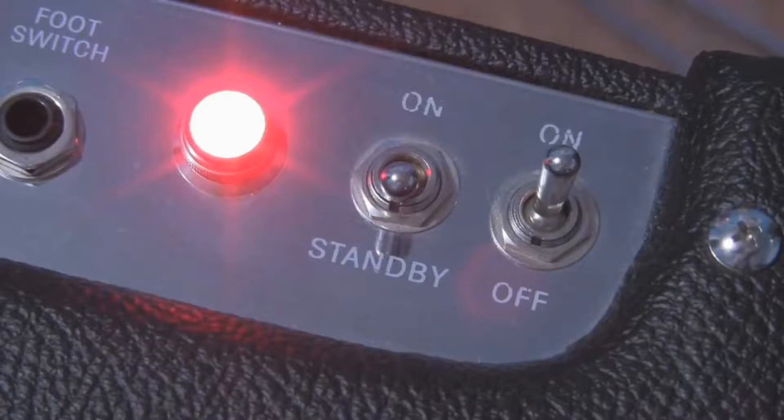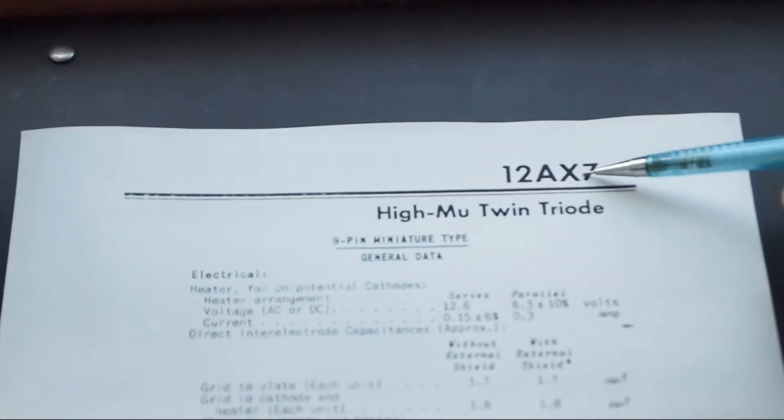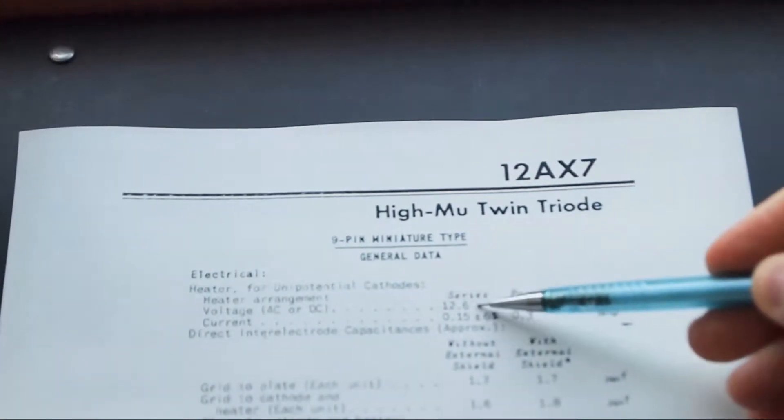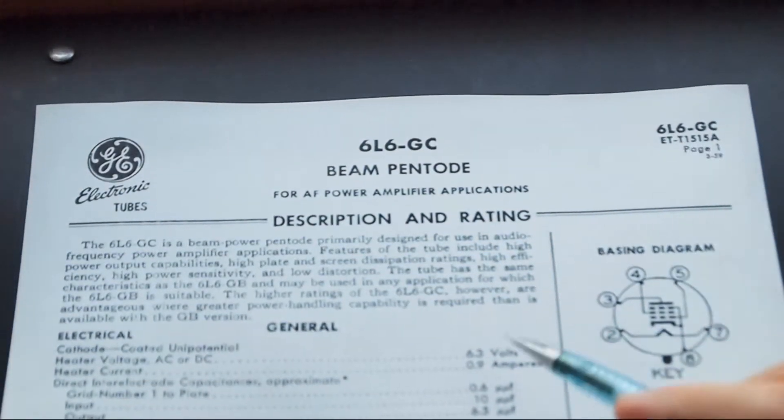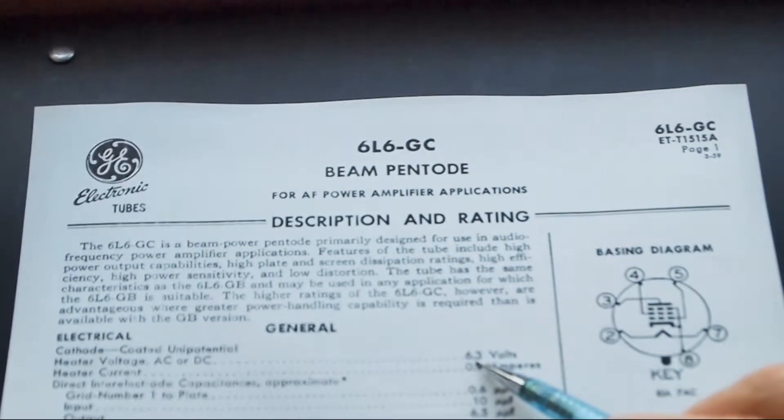This is because the filament has a much lower resistance when it's cold, which means it draws more current when you first turn it on. We'll see why this is important in a moment. Different tube types require different filament voltages. On American tube types, the first number in the tube's name is the filament voltage — a 12AX7 has a 12-volt filament (12.6 actually), and a 6L6 has a 6-volt filament (6.3 actually).